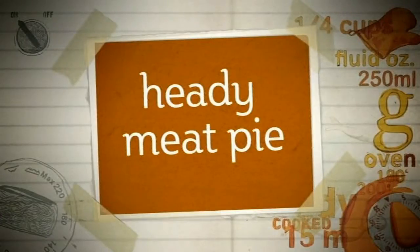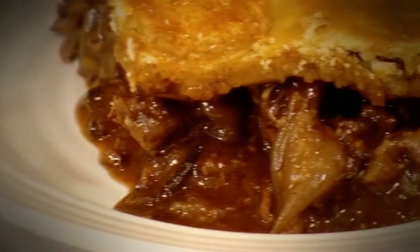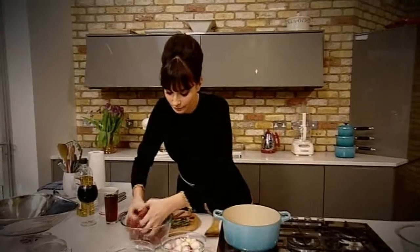Now with the pastry made, I'll show you how to turn it into something really yummy. On these cold winter nights there is nothing better than a hearty pie, and my aromatic, heady meat pie is a perfect winter warmer.